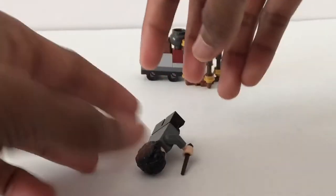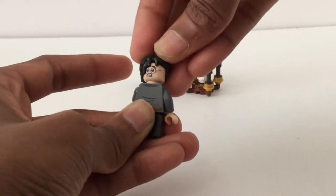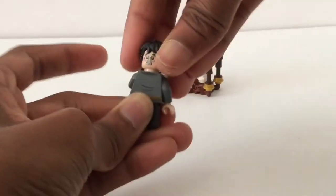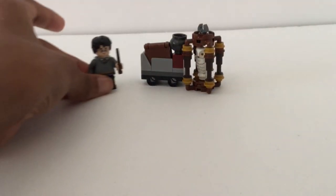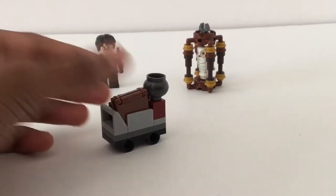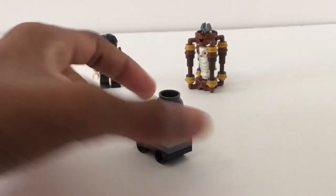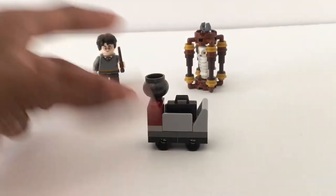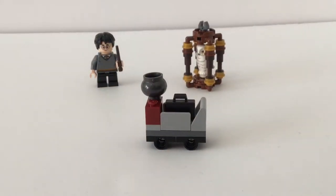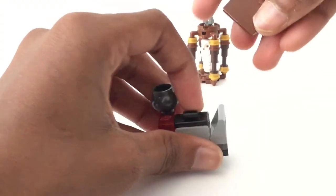That face and hair piece are just perfect for Harry Potter, and he's got that back facial print as well. You can see the scar right there — I love how the hair parts perfectly. There are two smaller builds in the set; one is the trolley cart. It doesn't have actual wheels, but that's good because now it's compatible with the Hogwarts Express. You got that luggage right there with nothing in it.